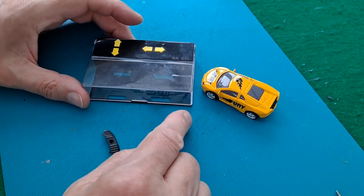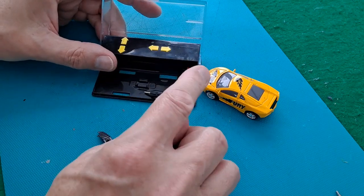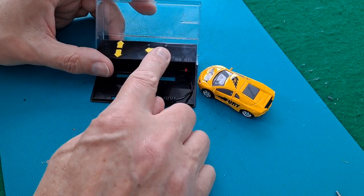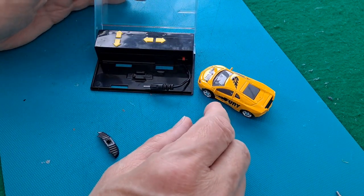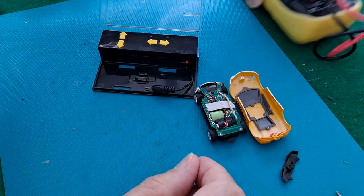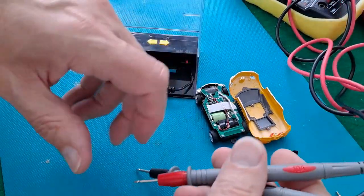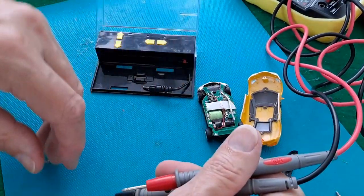Anyway, I showed in the video that I put fresh batteries in there, tried charging it using the charger — light comes on to indicate charging — but when I unplug it, it doesn't work. So I've taken the screws out and put a meter across it. It's got a little nickel metal hydride rechargeable battery, either nickel metal hydride or nickel cadmium, one or the other.